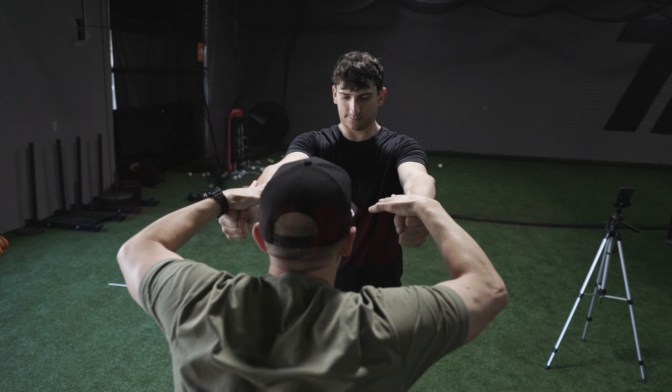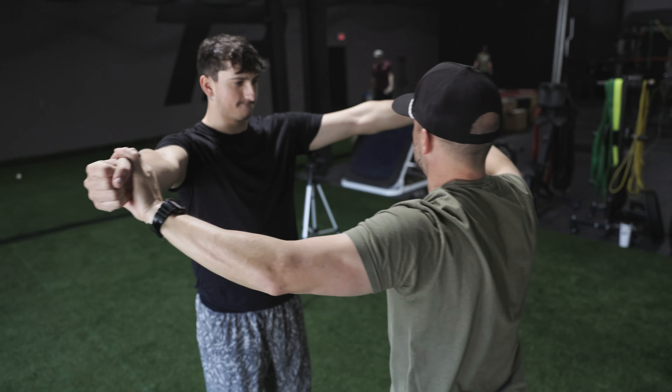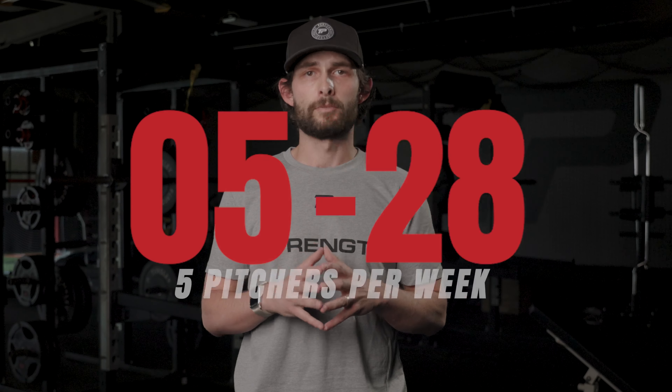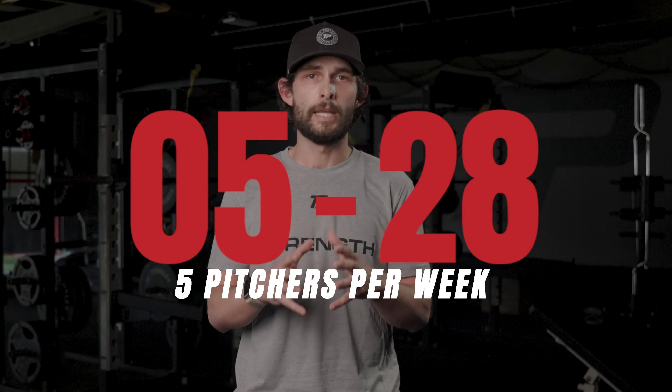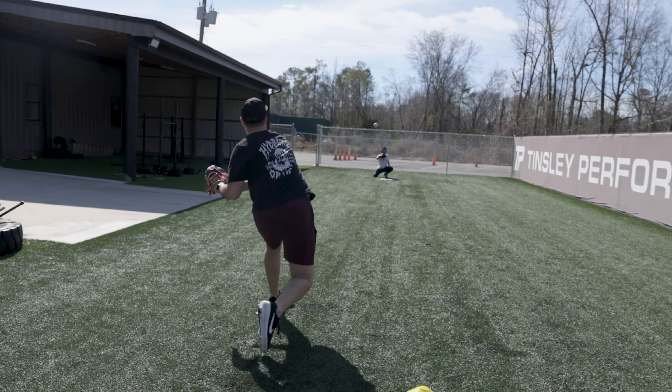We will be staying in contact with you throughout the 10 weeks to provide any mechanical breakdowns of your throwing as well as answer any questions that you may have going through our program. We will only be accepting five pitchers per week starting on May 28th so we can give each athlete the attention they need as they begin their journey to dominating on the mound.